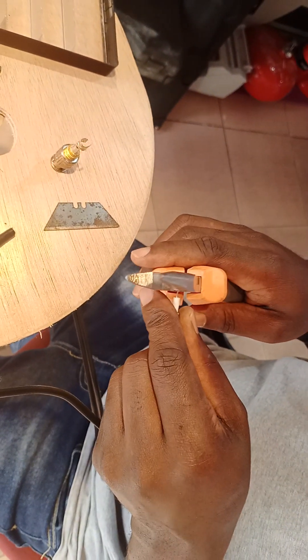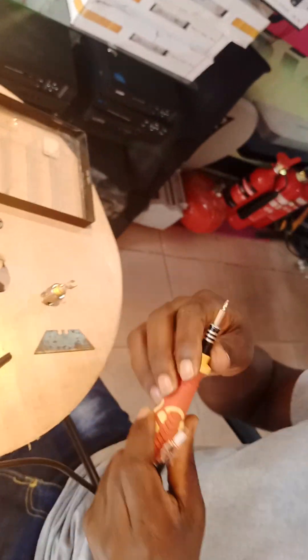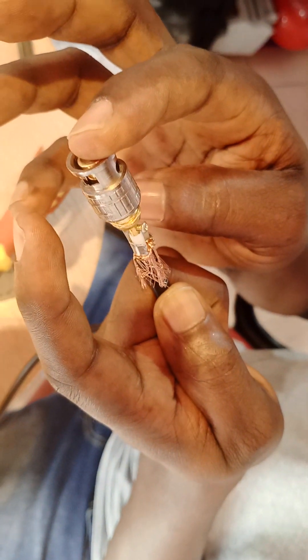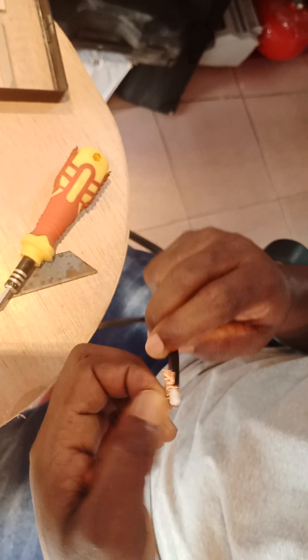The middle one has a screw, so I'll unpeel this one also. It's a little bit longer, I have to cut it smaller. Then you take your screwdriver to unscrew or loosen the screw at the middle — this is the screw. Then you slot in this thing — you see, that's it.